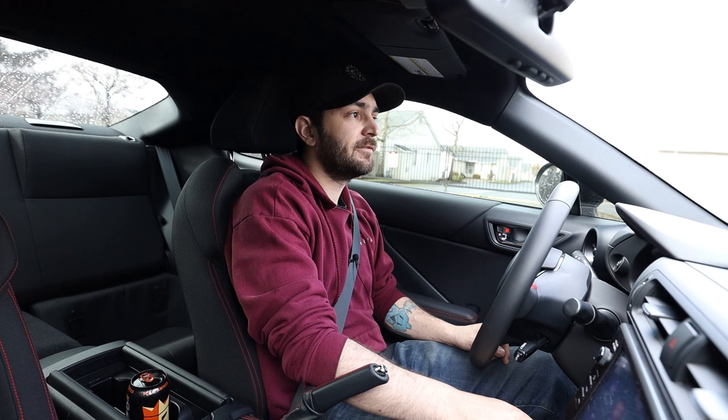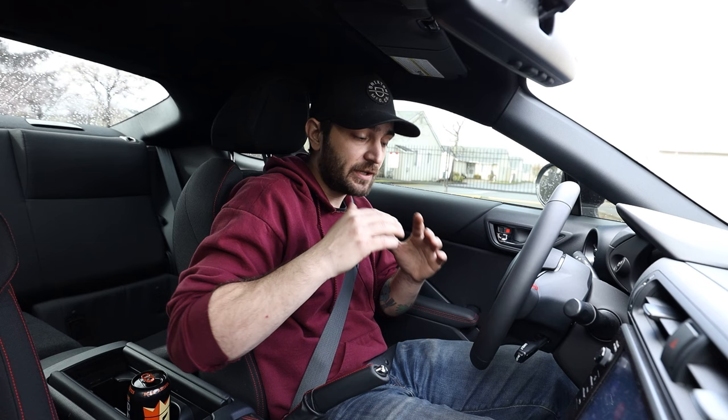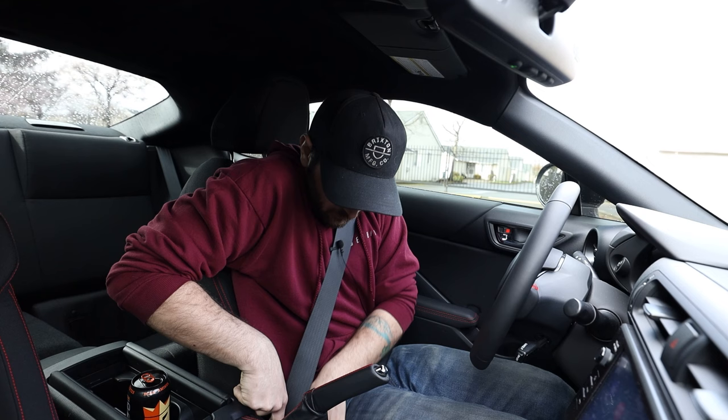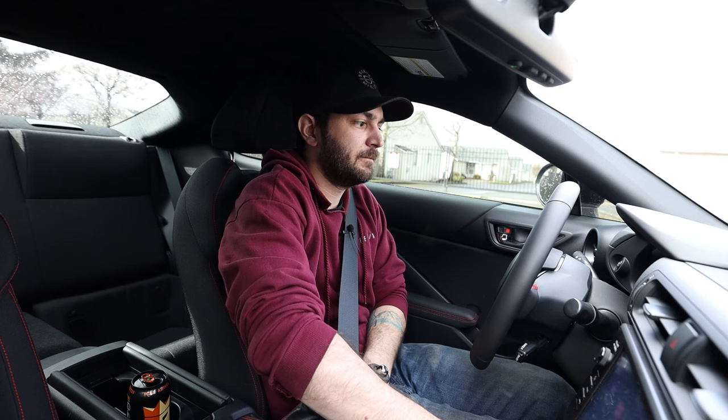I'm going to show you how to fix that. Turn the car off, turn it to accessory mode, then unbuckle and buckle the seatbelt 20 times. After that, turn the car off and then turn it back on. We'll test again — the beeping should be gone.